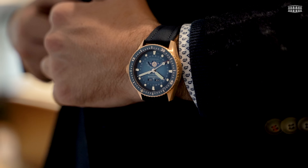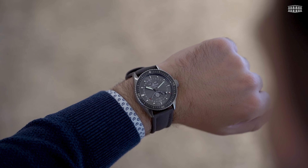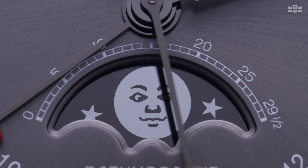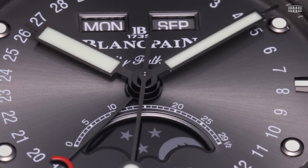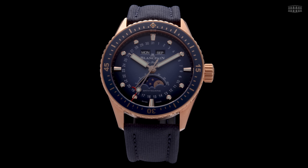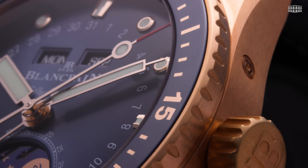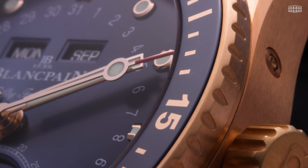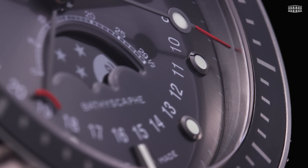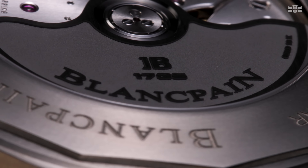Blancpain's two newest Fifty Fathoms Bathyscaphe models fuse the distinctive aesthetics of the brand's emblematic Fifty Fathoms Diver's Watch and a complication for which the brand has always demonstrated mastery: a complete calendar with moon phases. Available in two new satin-brushed iterations — one in red gold and the other in grey 23 titanium — these Fifty Fathoms Bathyscaphe Quantième Complet watches further strengthen the roster of this iconic collection.